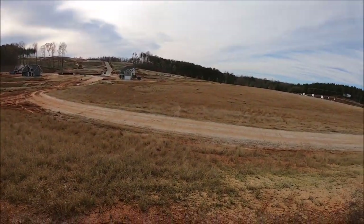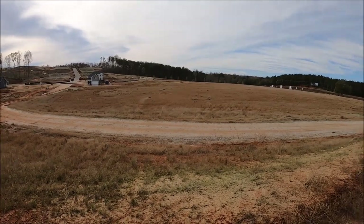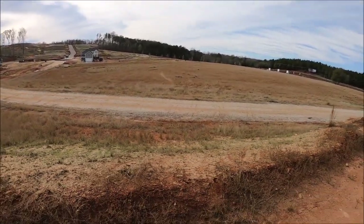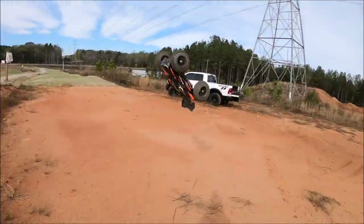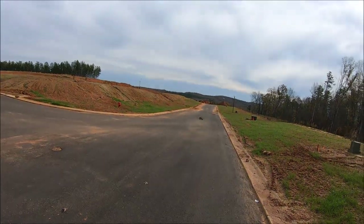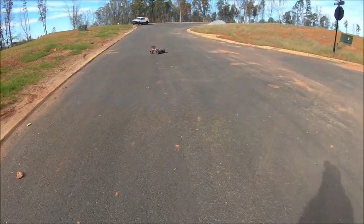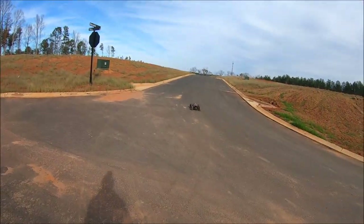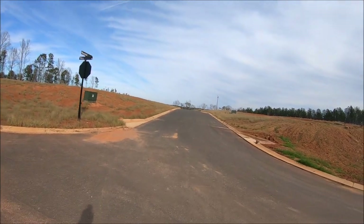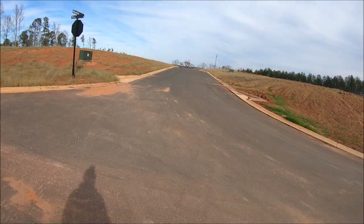This thing almost has too much power with that 1250 in it — I may be over-geared. This thing has so much power with that 1250, it's an overload of torque.